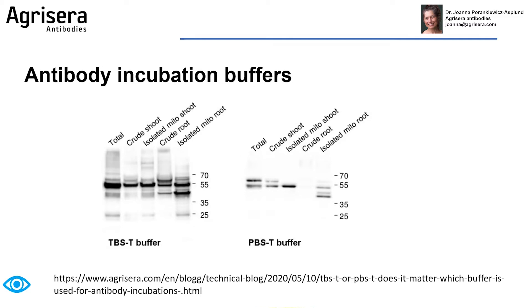What is behind it? I cannot explain, but I wanted to share with you this information as I think it can help you in the optimization of your Western blot protocols in the future.